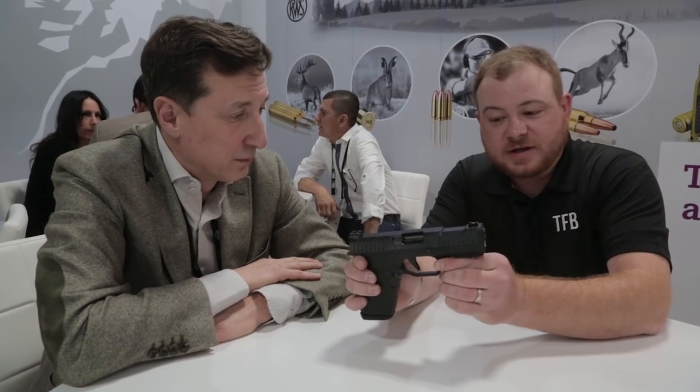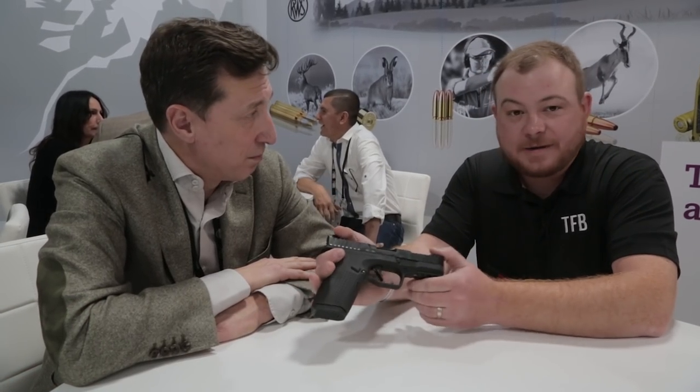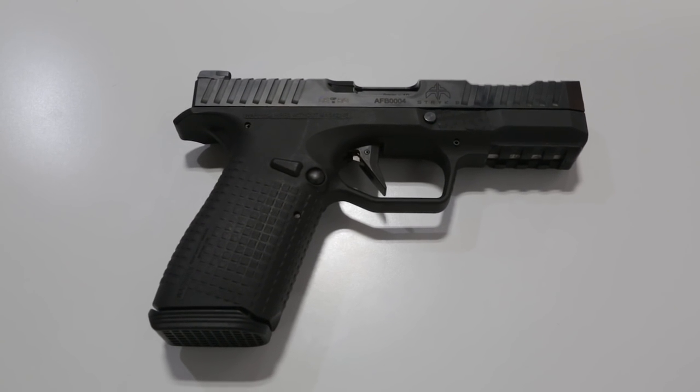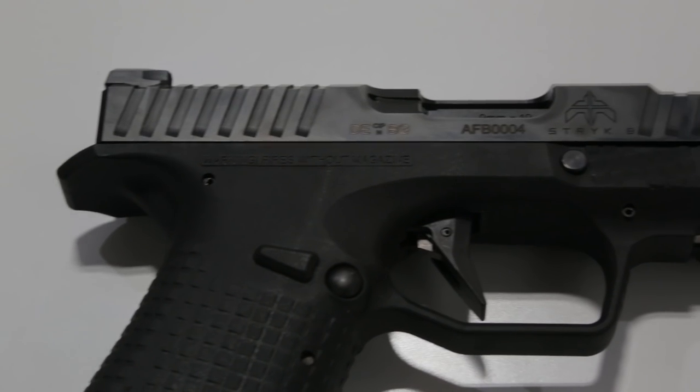Hey guys, Patrick with TAPTV and we're back out here on the show floor with Dimitri with Arsenal Firearms USA. We have in front of us the Strike B. We saw this last year — it was a firing prototype — but it looks like you guys have made a ton of really cool upgrades. It looks beautiful now.